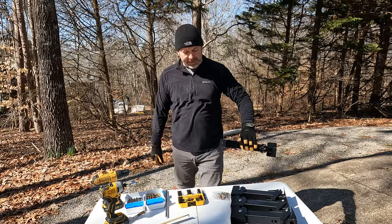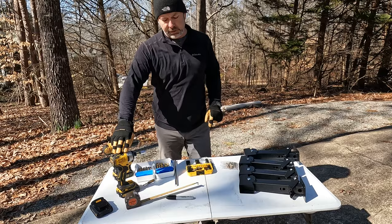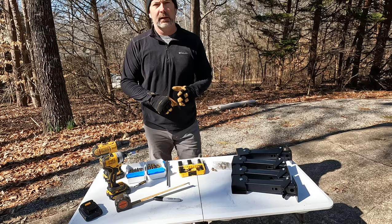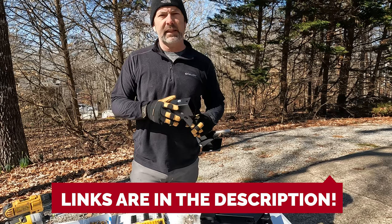When we install the stabilizer jacks today, these are the tools we're going to need: a drill to drill a pilot hole, a driver so that we can drive in the actual screw, a measuring tape, and a sharpie to mark it. We ordered stabilizing jacks off of Amazon, and everything you need to do this job will be listed in the description below, with links to everything as well.